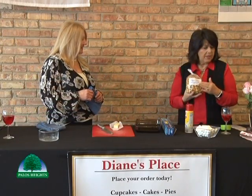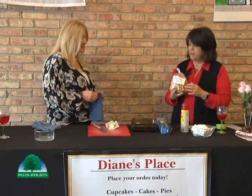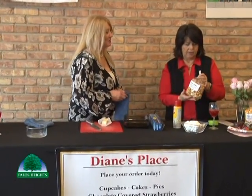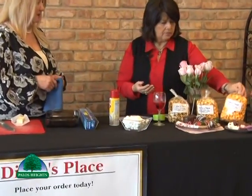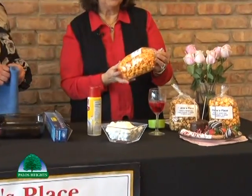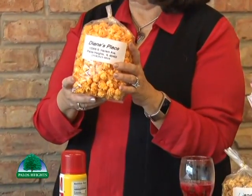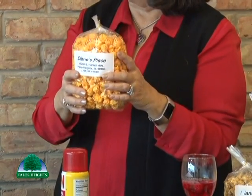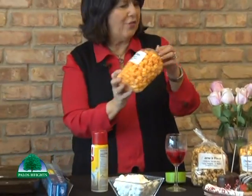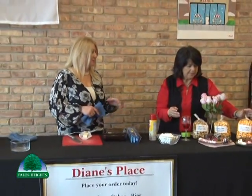Here's something new I haven't seen here before — pre-packaged caramel and cheese popcorn. We have them individually with cheese, individually with caramel, or the mixture. You can come in anytime and pick up a bag to bring to somebody or treat yourself. We'll have those all out on the rack — we are ready for Valentine's Day.